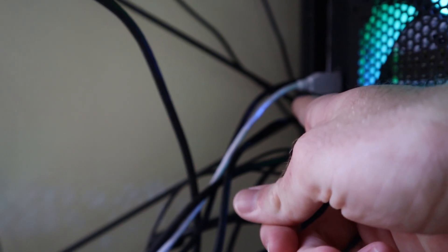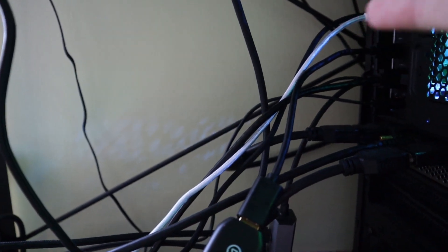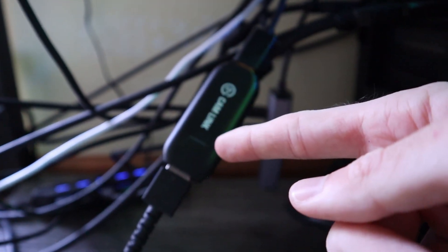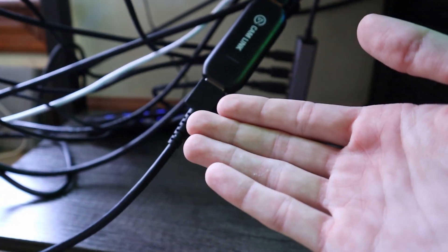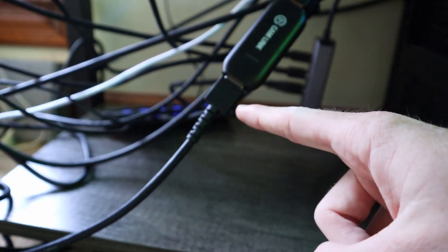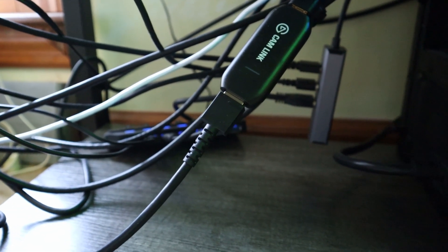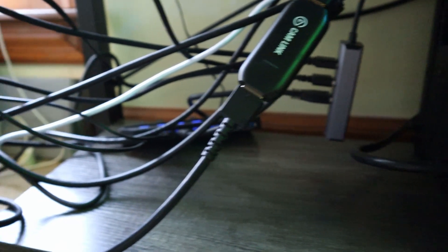I know it's a little bit hard to see among all these other cables down here, but I have my cam link via USB-C right here. That's a USB-C 3.2 speed slot, and I basically have a USB-C to USB adapter that I then plug my cam link into. And right here I have a high speed HDMI cable, which unfortunately a high speed HDMI is going to be required — preferably something like a 4K cable, maybe an 8K cable. And as you can see, I have it looped around here.